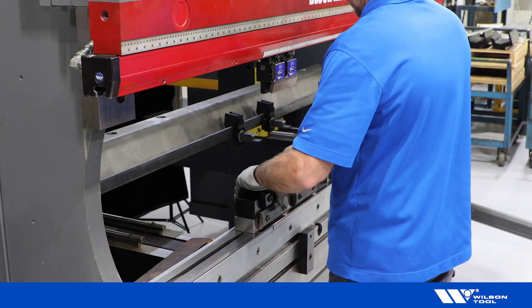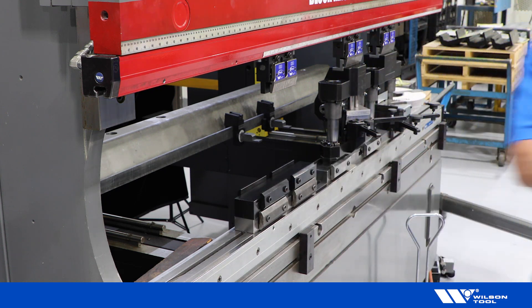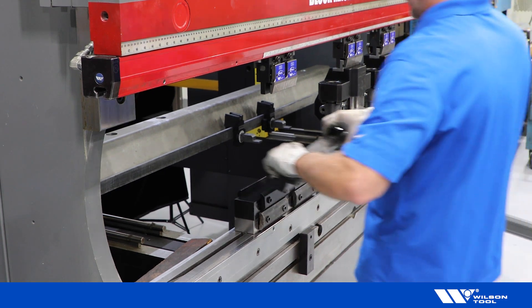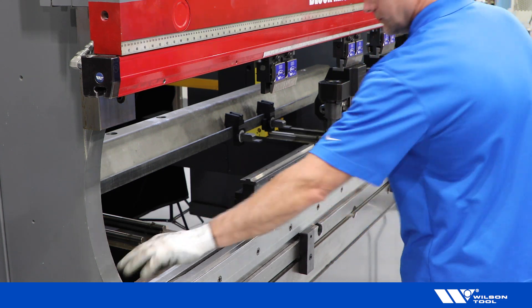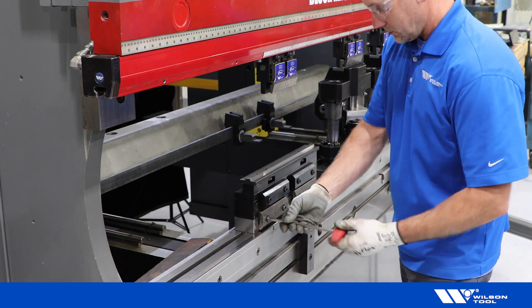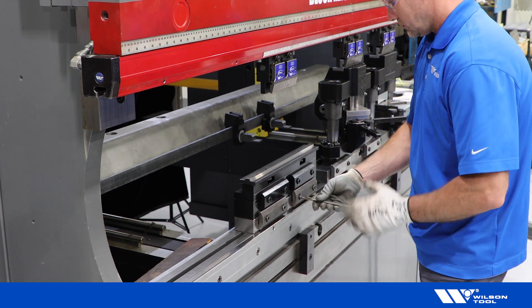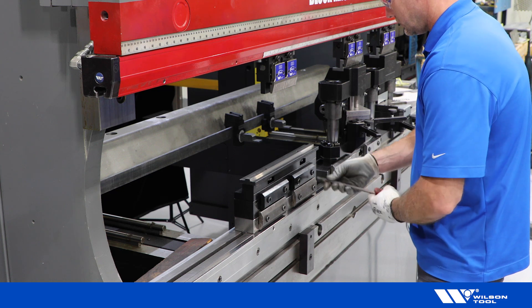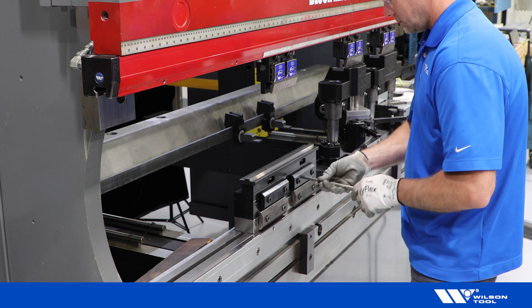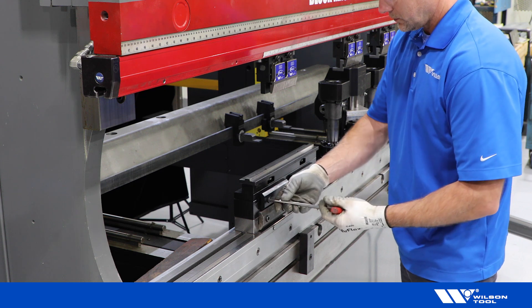Load the flare tooling. For this setup, I am installing stacking die holders to achieve a staged or common shut height with the corner former tooling. At the time of order, you can specify if you would like to stage the flare tooling with the corner former. If not staged, the flaring and corner forming will need to be completed in two separate machine setups.